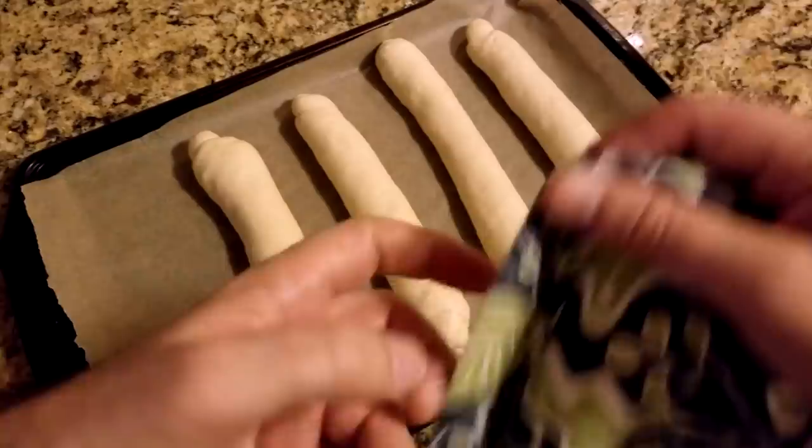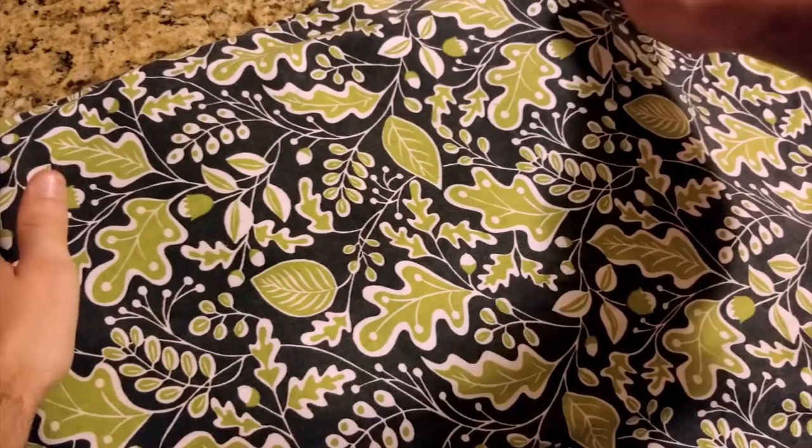Cover with a dish towel and let them rise for 30 minutes, preferably not too close to your oven. If they sit too long, especially in a humid environment, they may go flat.